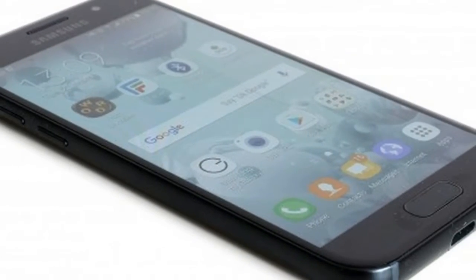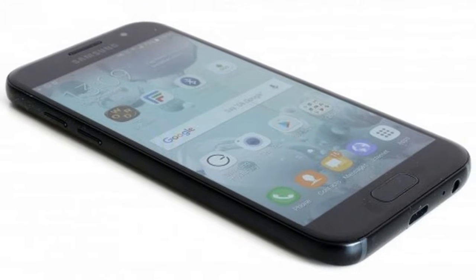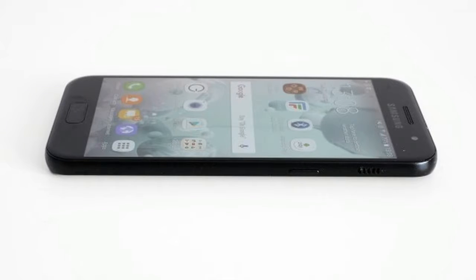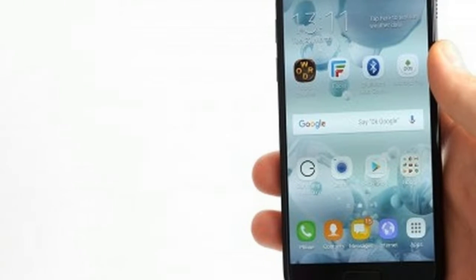As is the case with the majority of new handsets, the Samsung Galaxy A3 has a USB Type-C charging port rather than micro USB. Storage is a reminder that you're not using a high-end phone.